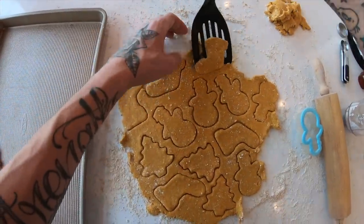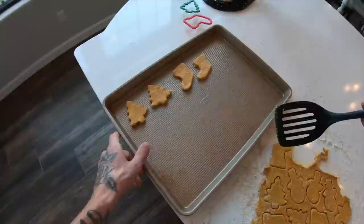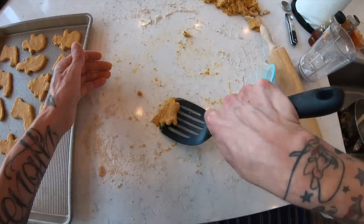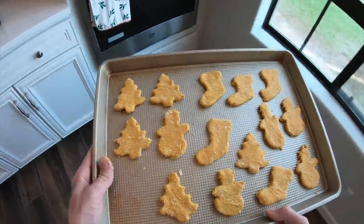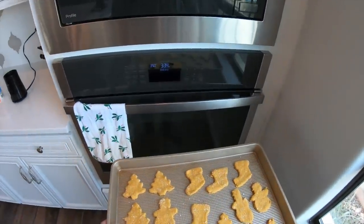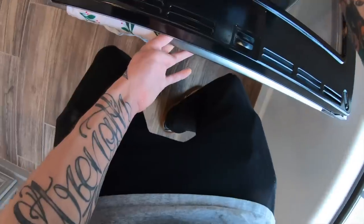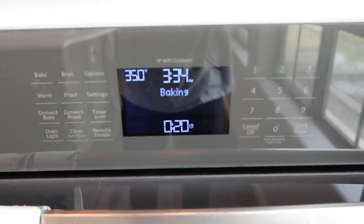Time to cookie cut! A spatula makes it easy to get them off the surface. We have the oven preheated to 350. Let's put these in there for about 20 minutes for the first round. Oven is set.